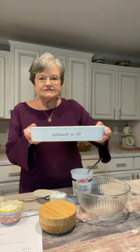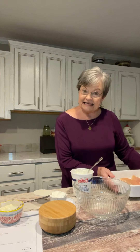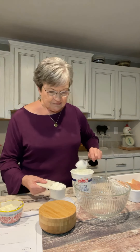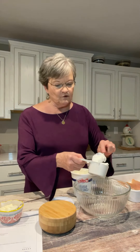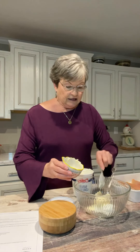The recipe says to take a 9 by 13 dish, spray it, and then put your boneless chicken breast in it. The recipe calls for a half a cup of sour cream and a half a cup of mayonnaise. If you wanted to use a cup of sour cream you can, but I prefer half and half.